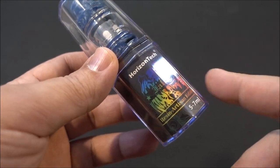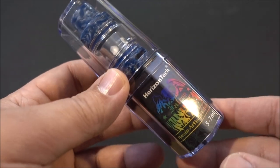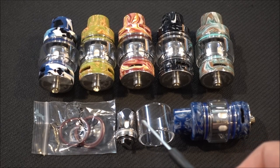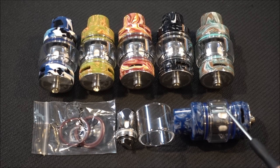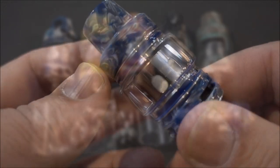Here's the packaging the Horizon Tech Falcon Resin Artisan Edition comes in. Inside you get O-rings, a spare coil, a spare glass which holds 5 mls of e-liquid, and your Falcon tank with the bubble glass holding 7 mls of e-liquid. Here are all the different colors it comes in.